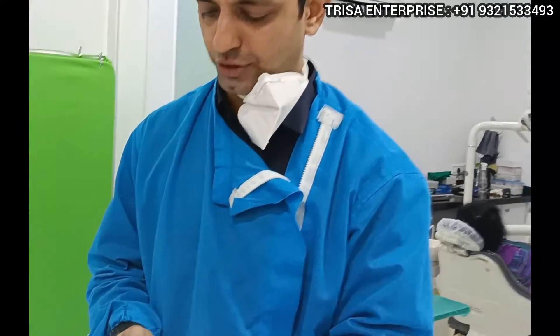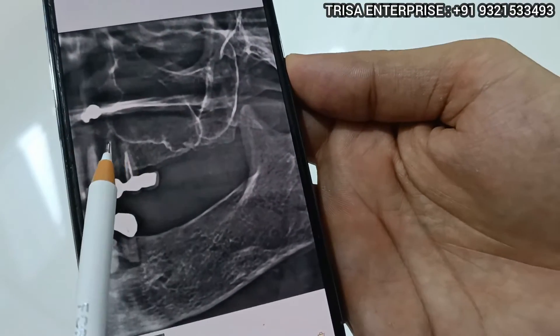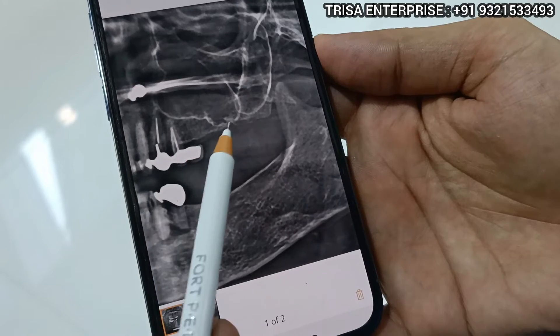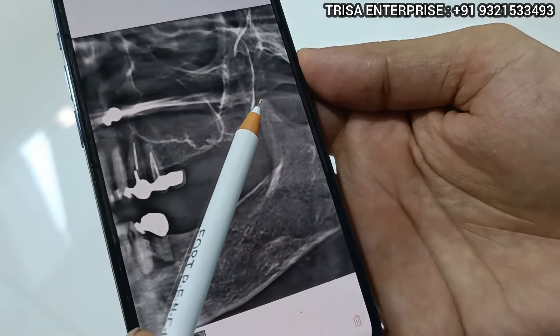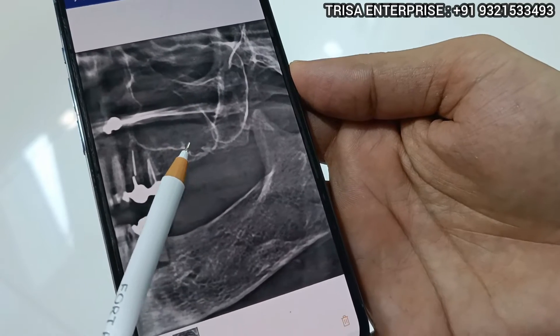The mandible is quite resolved. Let me show you the OPG — it will become more clear. As you can see on this OPG X-ray, these two teeth have fractured. We are going to remove the canine and premolar and place a pterygoid implant here.